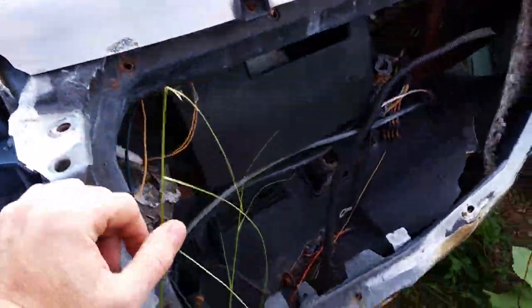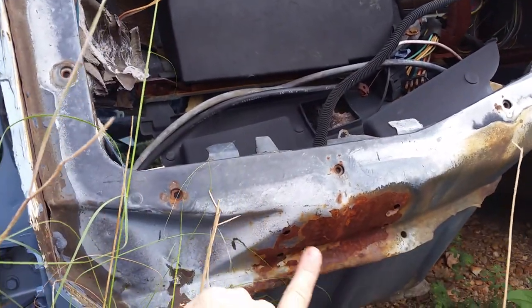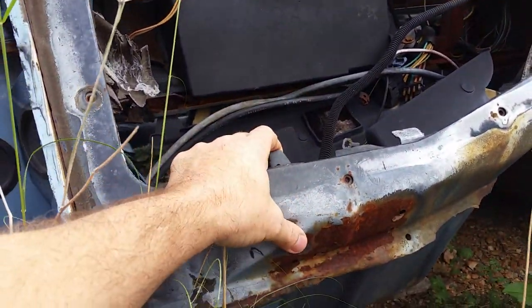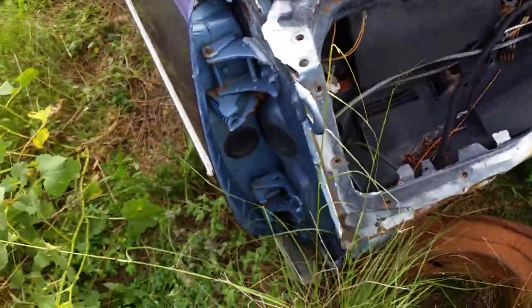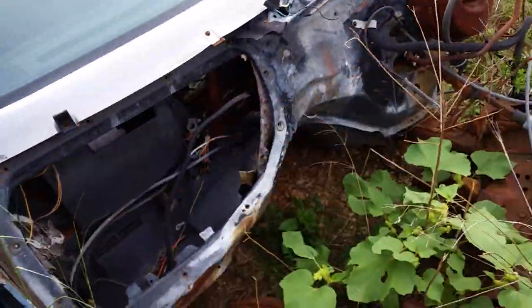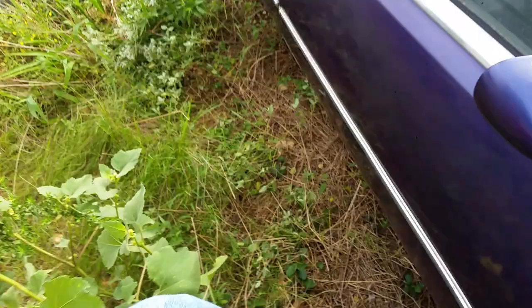The heater box is gone but I found a nice one for my other car. Looks like I'm taking the inner fender mount out here also. Stuff like that is simple — I can drill the spot welds out of the other car and put the pieces back on this one.